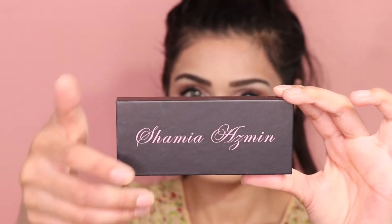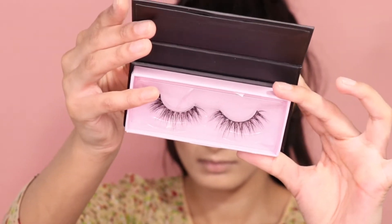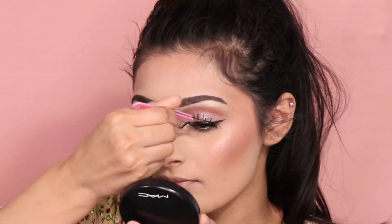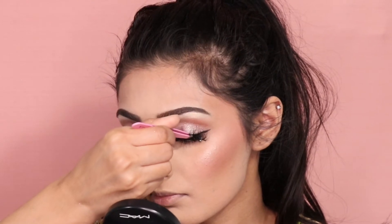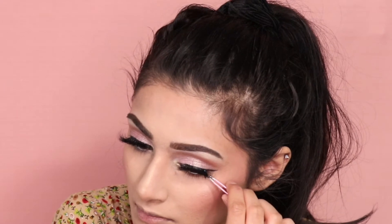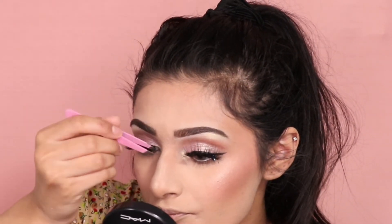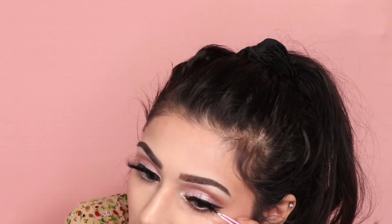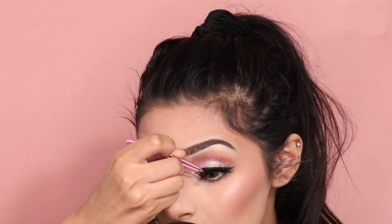Now for my most favorite part — I'm using the Shaamiey Azmeen eyelashes in the style Shahima. These eyelashes are so beautiful; they're wispy and just everything you'd want in an eyelash. They literally make my eyes look like a doll's eye. What I love most is that they're wispy but not too big — the perfect size. Another amazing thing is that the band is so thin, flexible, and easy to apply.